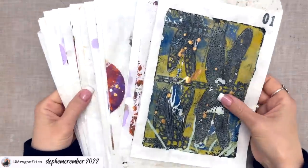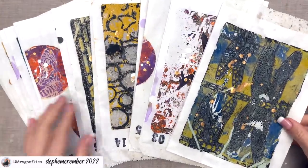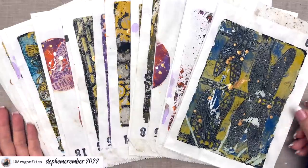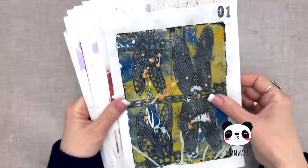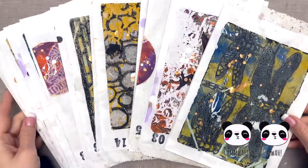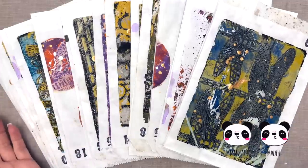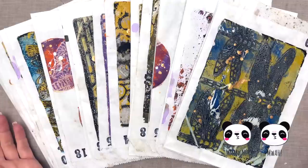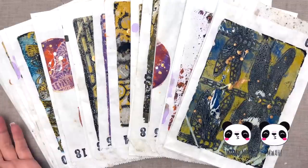And finally there are our butterflies that we did together, for the 25th. So I'm super happy with these — it was a lot of work, but I think it's totally worth it. Maybe you want to give it a try — decorate some paper bags for your journals. Love you guys!